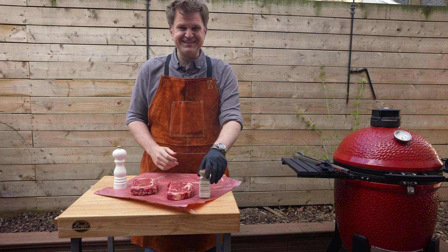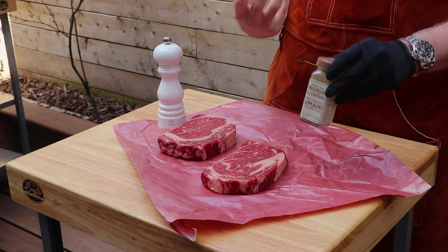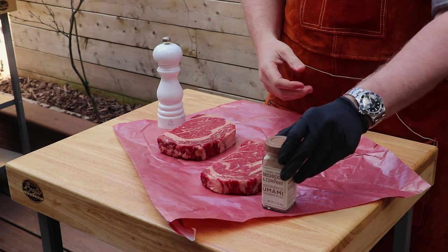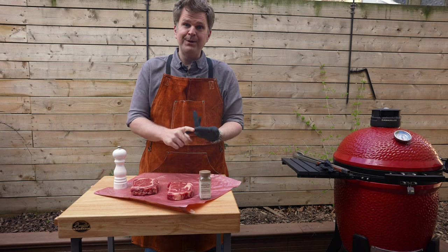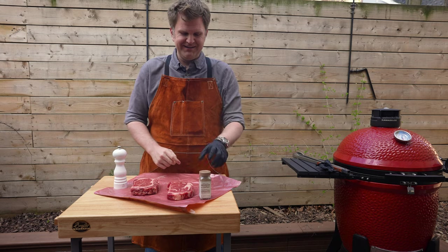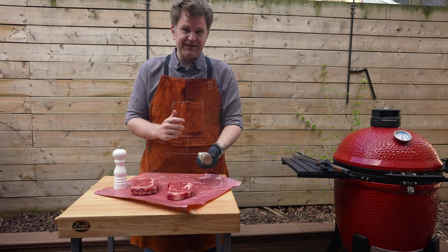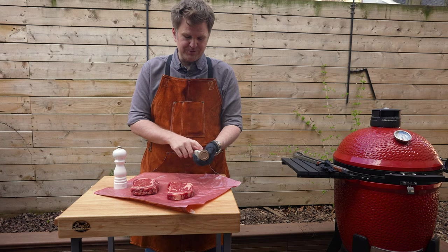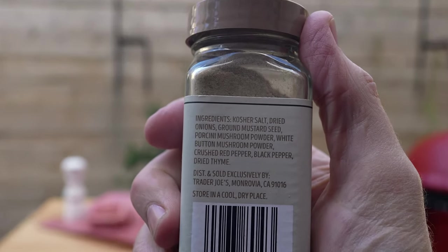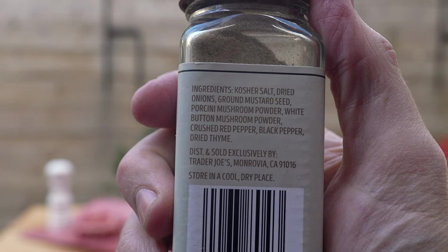Before we jump into this, umami is actually one of the five base taste profiles that your tongue can detect — salt, sweet, sour, bitterness, and of course umami. Umami is present in a lot of foods, meat being one of them. Another food with a lot of umami flavor is mushrooms, and looking at the ingredients here, mushroom is actually the fourth ingredient — porcini mushroom specifically.